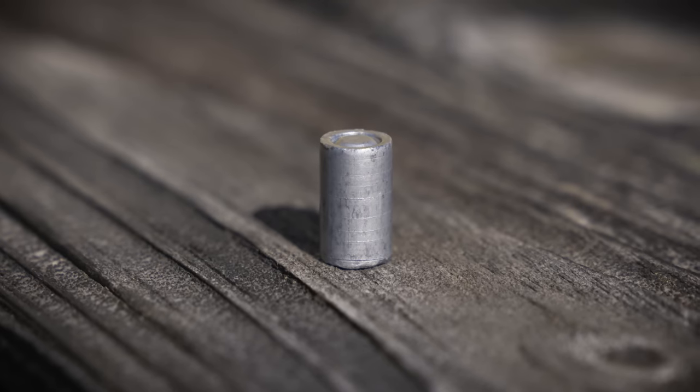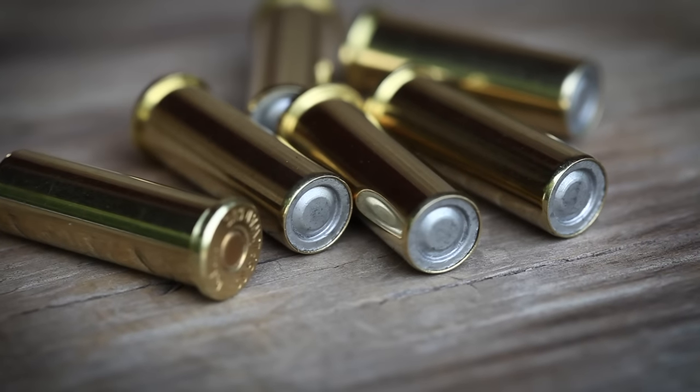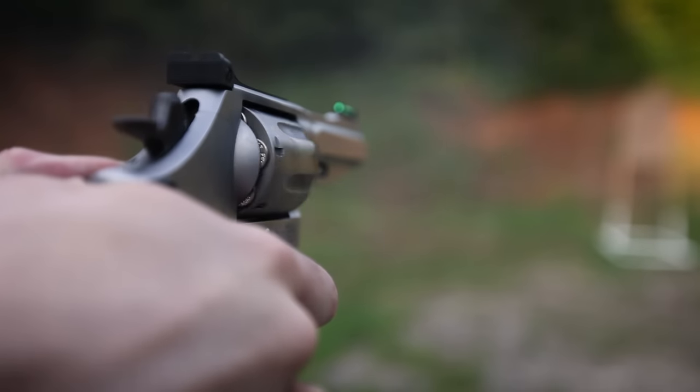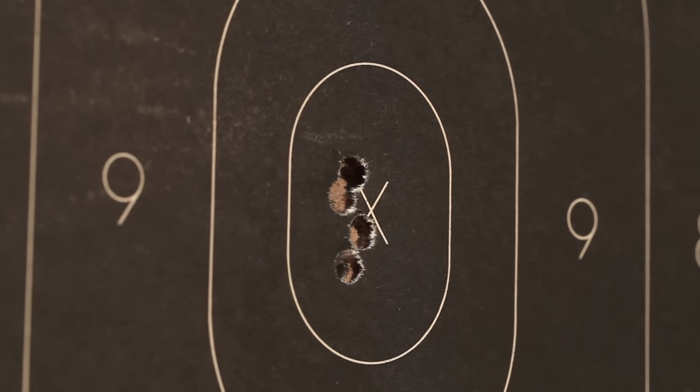In the meantime, today I want to give a little background on just one of the rounds that we're going to be testing, and that is the lead wad cutter, also called a full wad cutter. A wad cutter is roughly a cylinder-shaped bullet that is designed to be used in revolvers. Wad cutters are seated in the case so that the face of the bullet is flush with the case mouth. These were originally intended for bullseye-type competition because the wad cutters leave a clean round hole in paper targets, making them easier to score.